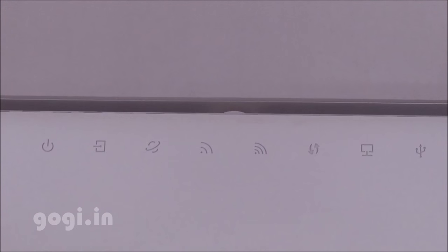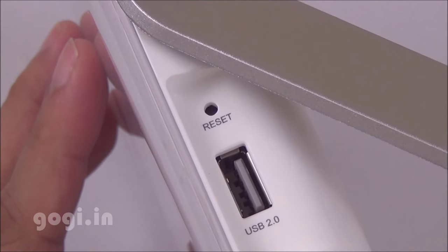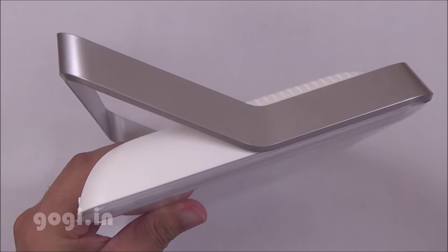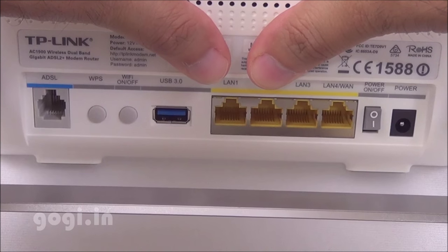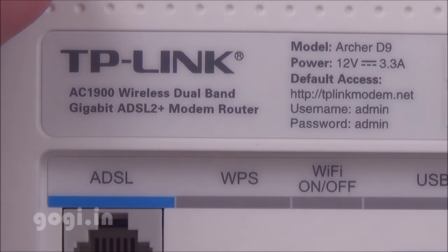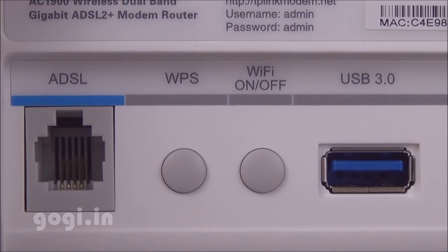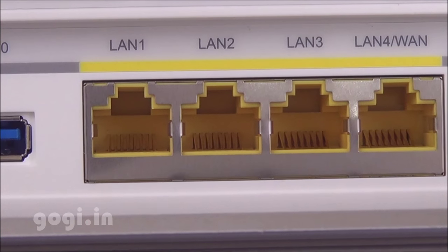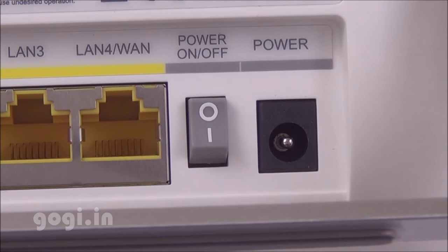Here are the LED indicators. On the right side you'll find the reset button and a USB 2.0 port. There is nothing on the left side. On the top you'll find 3 points for the antennas — the removable antennas are also included in the box. On the rear side you'll find the URL, default username and password, ADSL port, WPS and Wi-Fi buttons, USB 3.0 port, and 4 LAN ports.